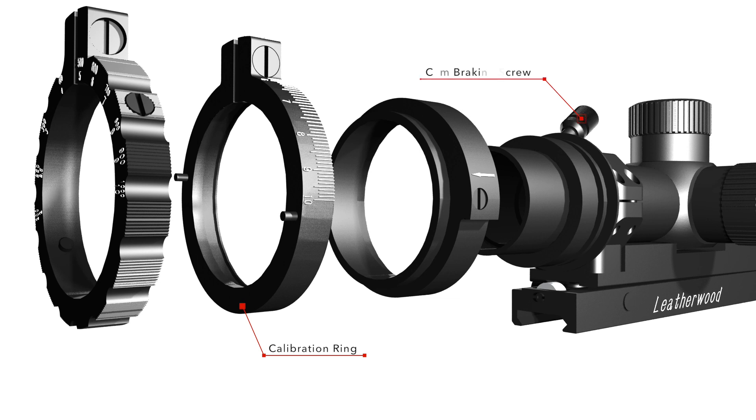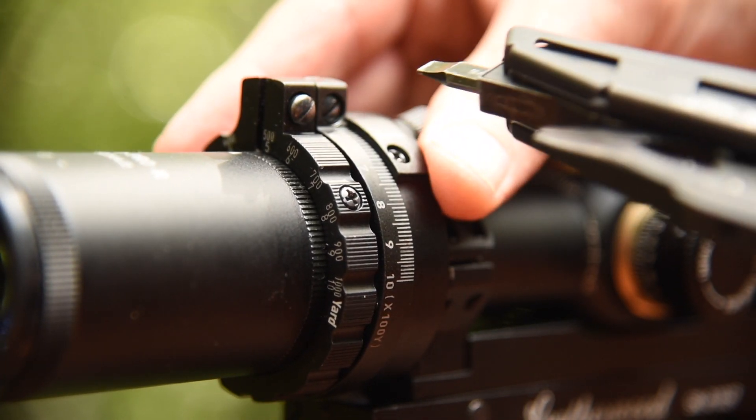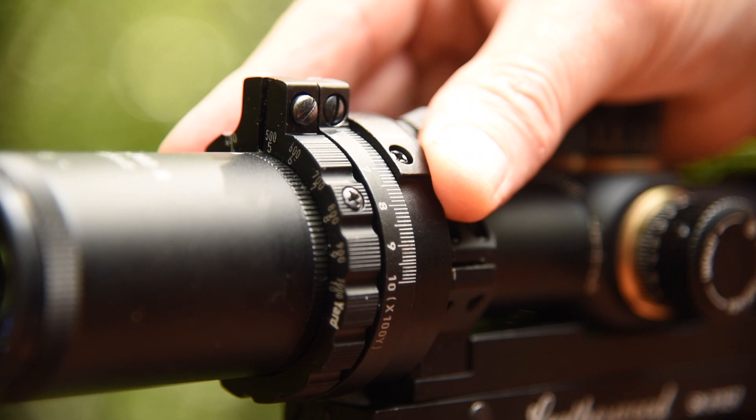Prior to setting the cam setting, check to make sure that the top half of the cam braking screw is not engaged. When engaged, the cam braking screw will lock the trajectory cam in place. Next, loosen the screw on the calibration ring. This will allow the calibration ring to rotate without moving the trajectory cam.